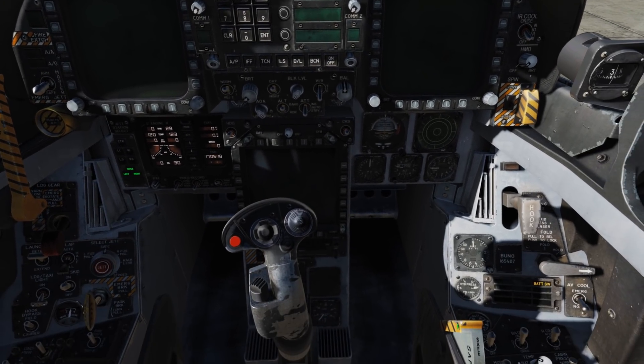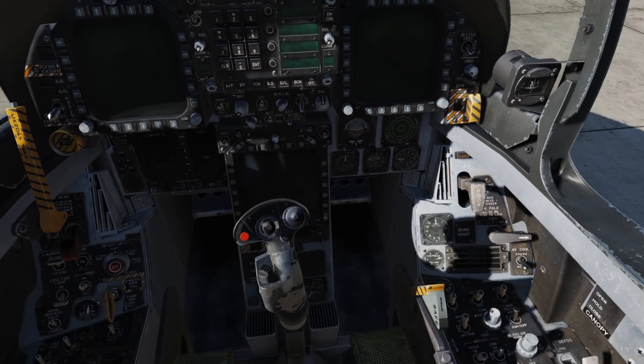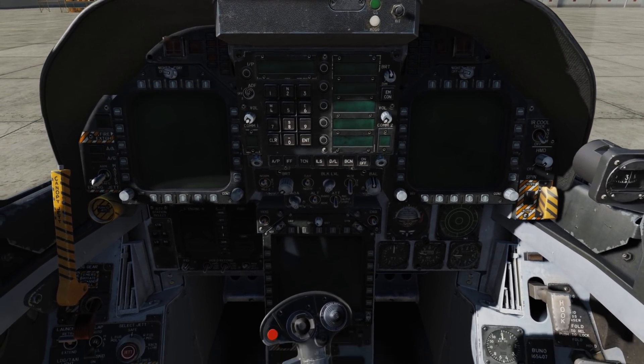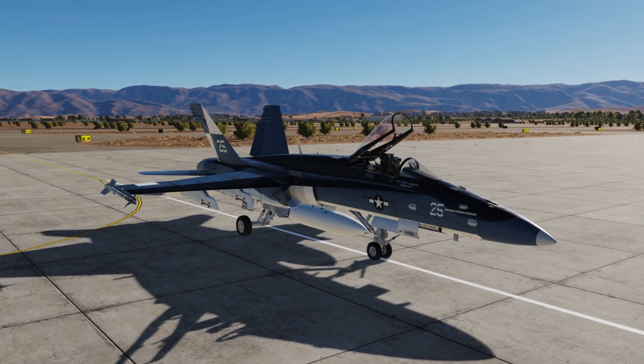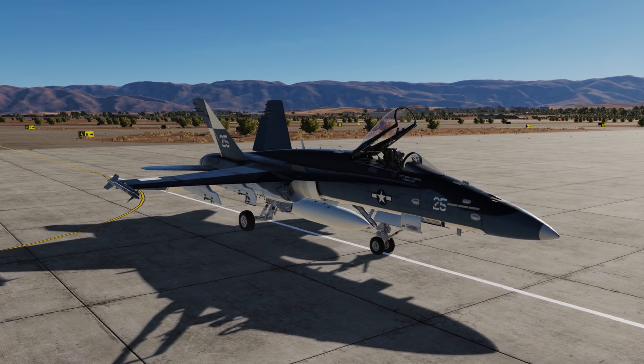And at this point we can go ahead and turn off the battery. And a quick look around the cockpit — make sure we have it all nice and tidy for the next pilot. And it looks good. So I hope you enjoyed this little look at shutting down the Hornet in DCS World. I will see you next time.